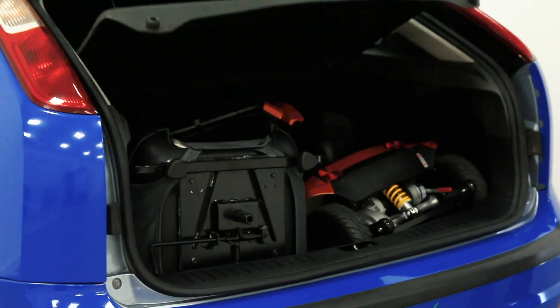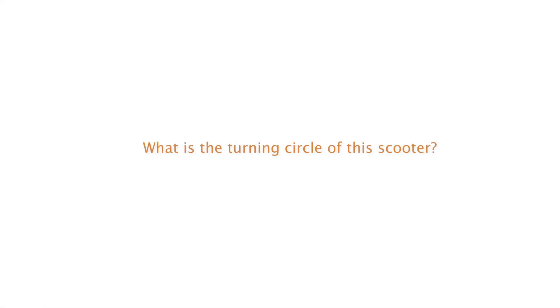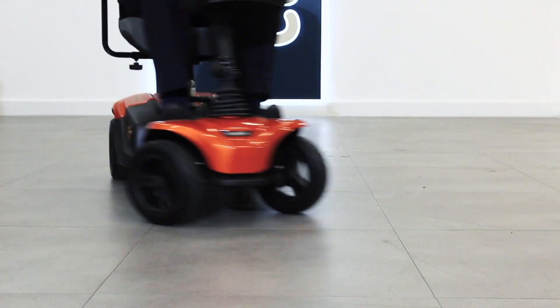A scooter to ensure they fit comfortably and safely. What's the turning circle of this scooter? The Ableize Stride Sport has a turning circle of 57 inches, that's 145 centimeters. Can this scooter go in the boot of a car?